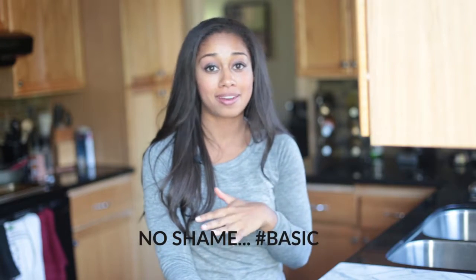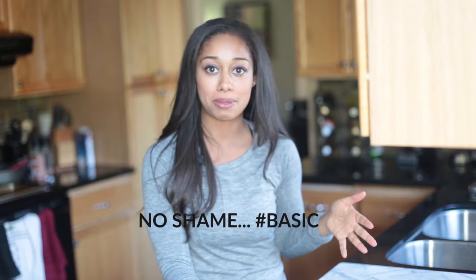Hey guys, it's Jess from thebalanceberry.com and today we're going to be making some no-bake pumpkin spice donut holes. If you're half as basic as me, then you cannot get enough of pumpkin spice this time of year. This is a really fun way to mix it up with a really easy, healthy treat that doesn't even require an oven — we're just going to mix everything up in a food processor really quick and enjoy our donut holes.